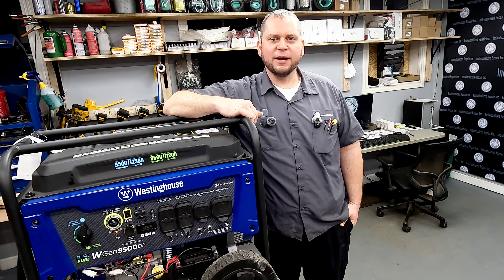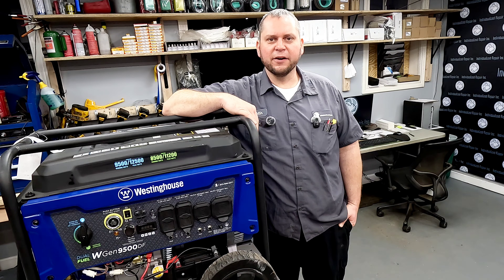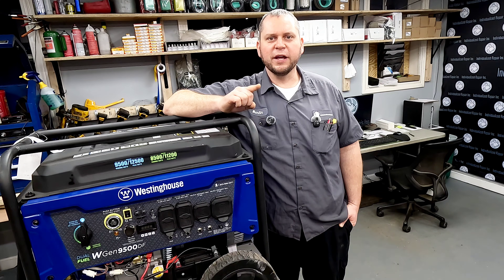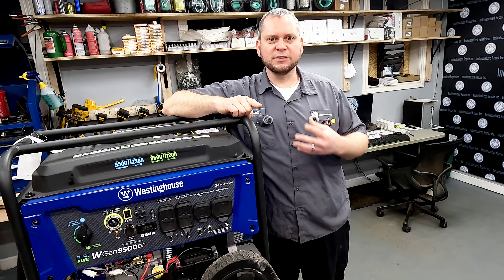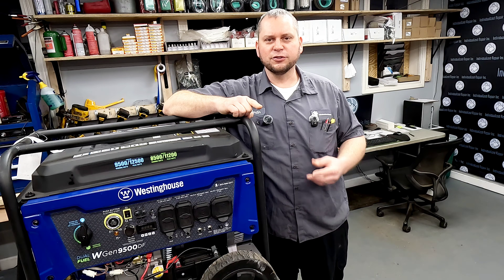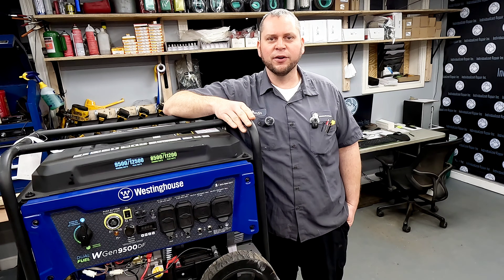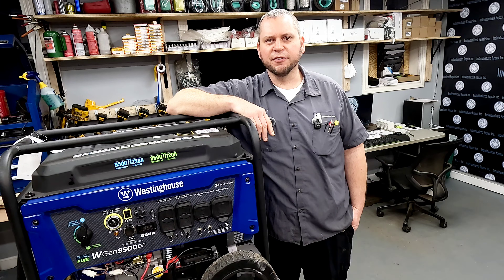Hey everyone and welcome back to the channel. Today we're taking a look at this Westinghouse WGen 9500DF. A customer brought it in and said he checked the battery — it's fully charged — he's got fresh fuel in it, but the thing won't start. I'm going to show you the number one issue I see with this besides a carburetor or fuel-related issue on these types of generators. I see it probably 30 or 40 times a year and it's a super simple, quick and easy fix. I'll also show you the rest of the electrical and how to test that out on the WGen 9500 or any other electric start generator.